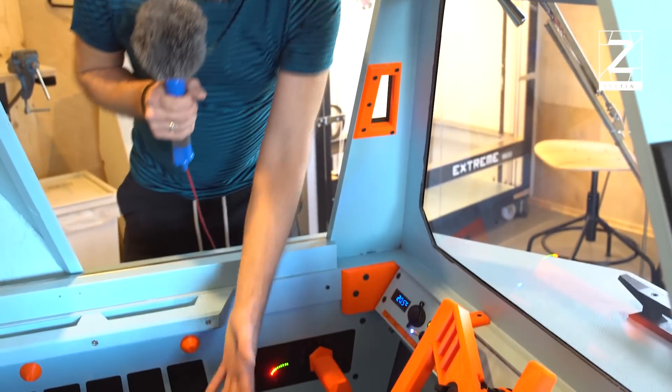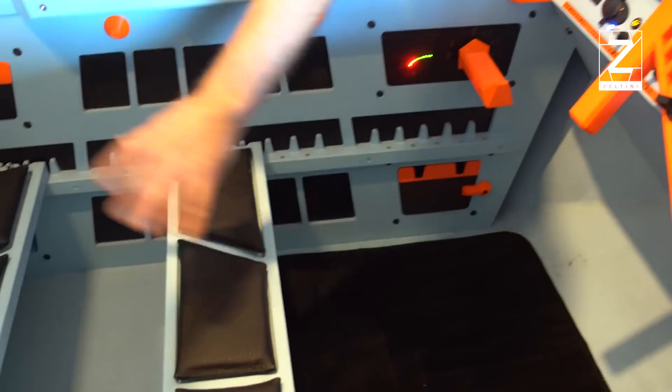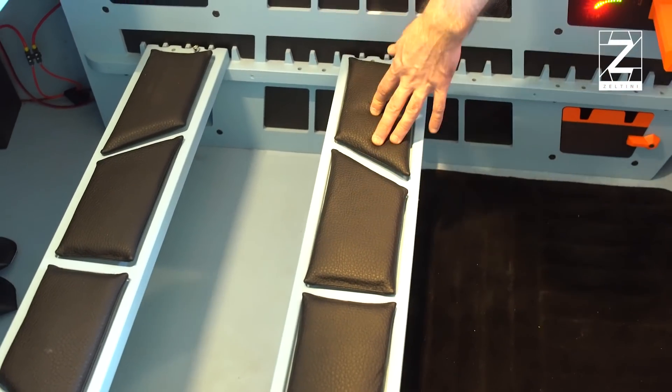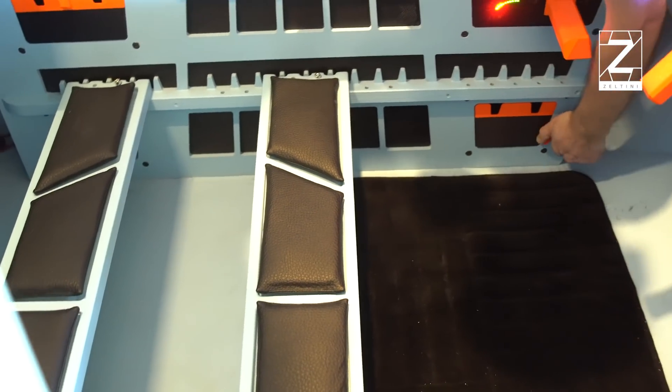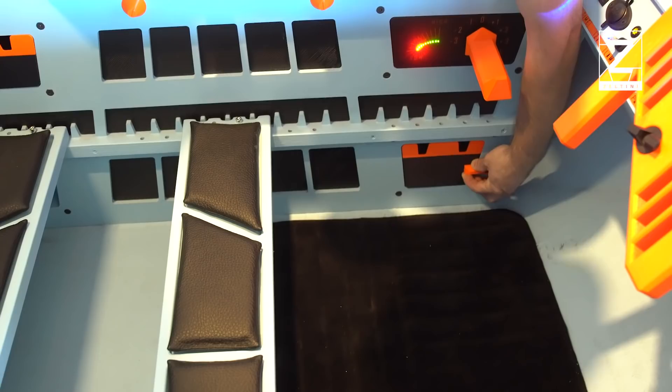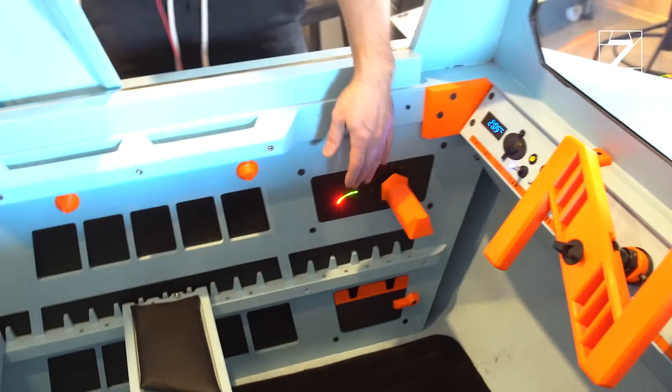We have seats that can be moved everywhere — they can be removed — and two people can sleep here. We have a glove compartment where things can be stored comfortably.